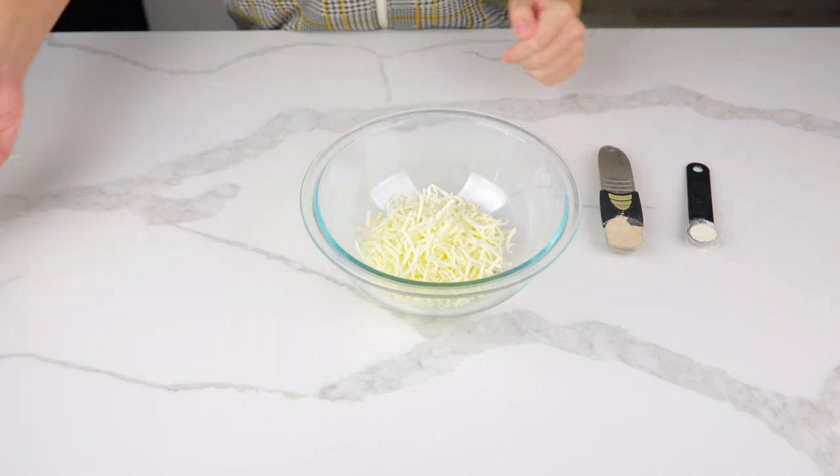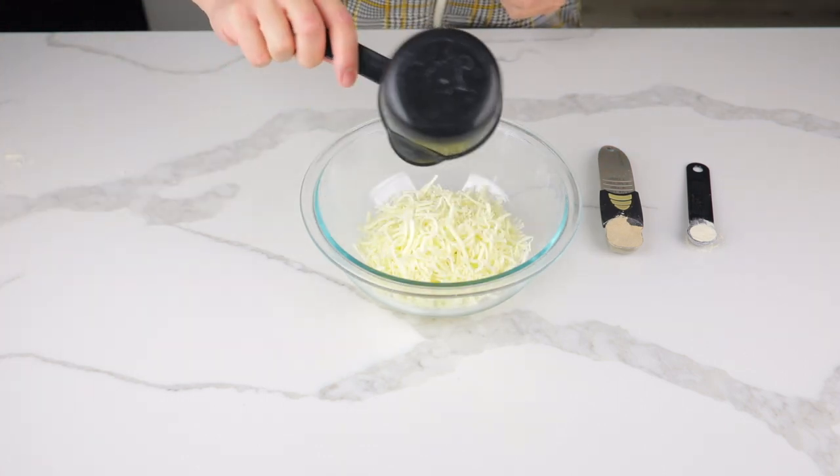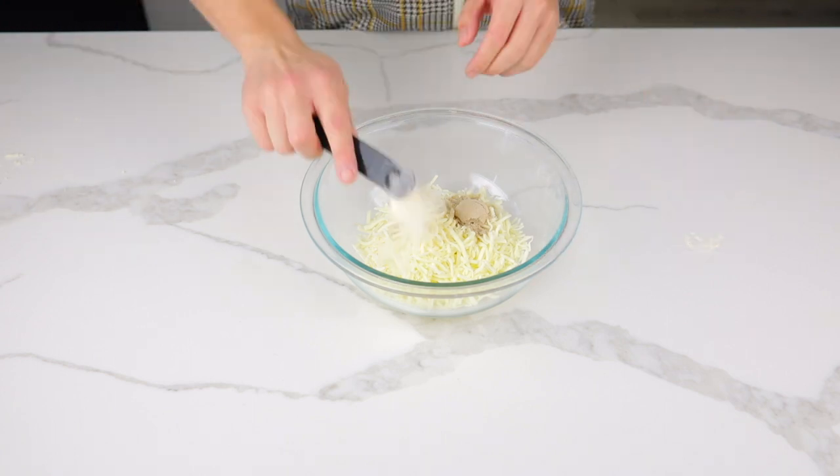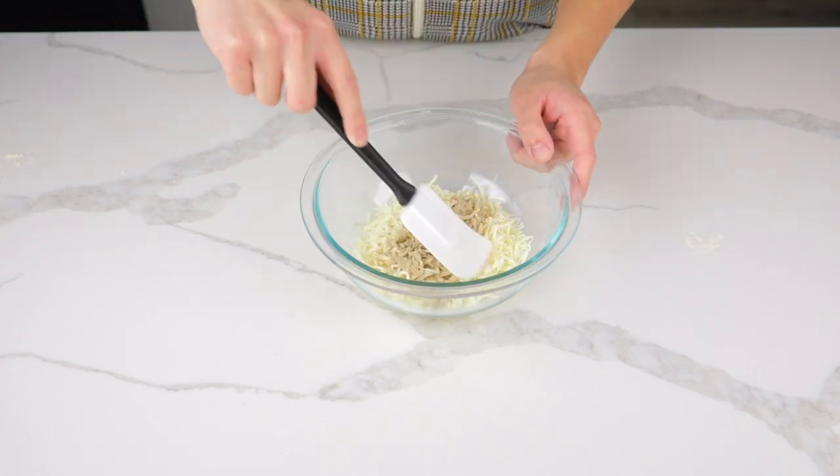Add one and one half cups of shredded mozzarella into a bowl. Then add one half tablespoon of psyllium husk and one half teaspoon of xanthan gum.